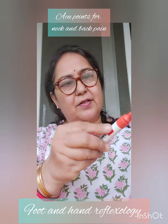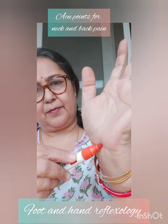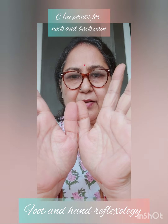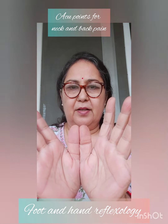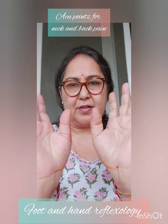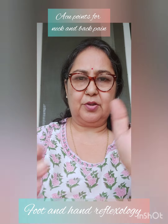Likewise on this hand, here your thumbs join. So here also, these are the points up to here. This is the part where the two thumbs join and this area is the head joints. All this is the spine. You will find the reflexes of the spine in this area. Half the vertebra is in this hand and the other half is in the other.